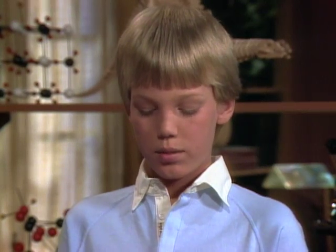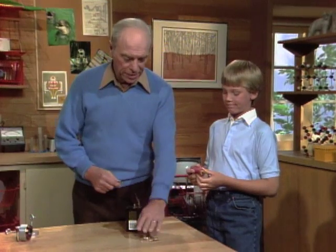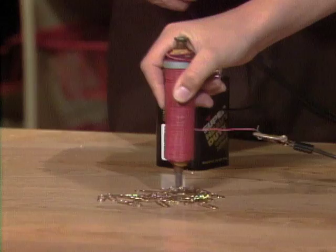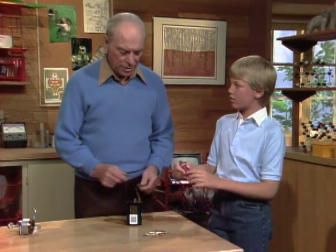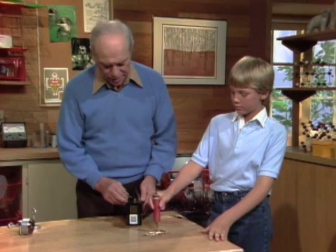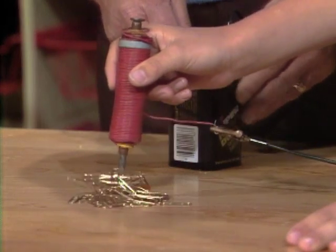And then what did you do with it? Then I put it in a pile of paperclips. Paperclips right there. Go ahead, put it in. Why doesn't it pick them up? Because there's no electrical current going around. They're now all connected. Go ahead, put it in there again. Okay, you're now connected.